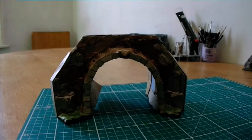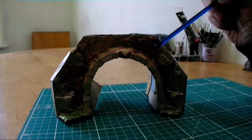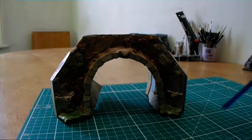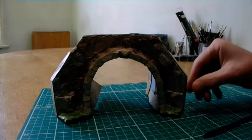This is a final reveal of the model railway tunnel built from recycled materials. This is not the final one — this is another version I also built to show you the difference between how it looked when it started and the final result.